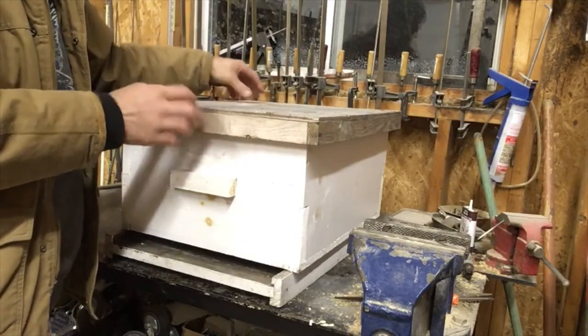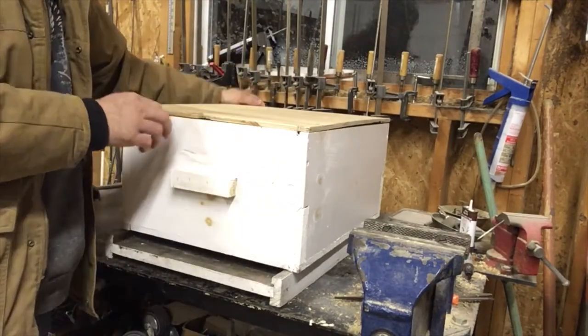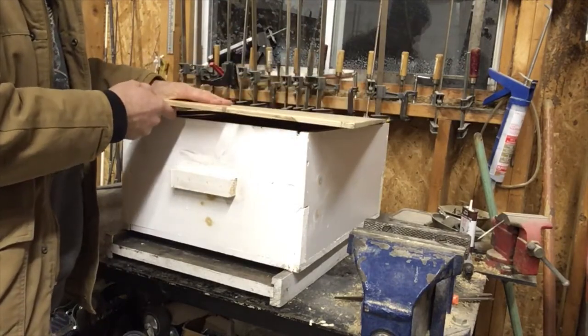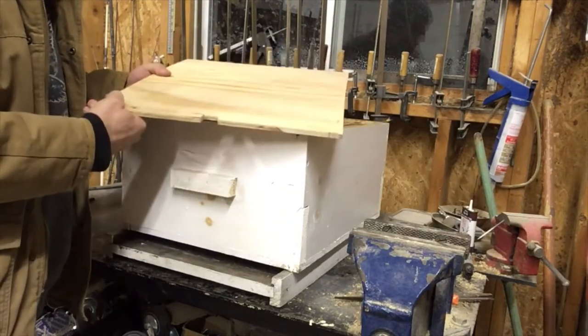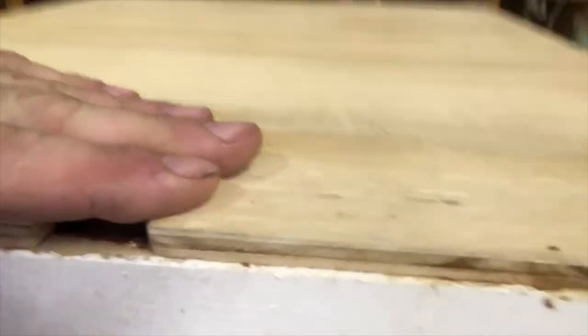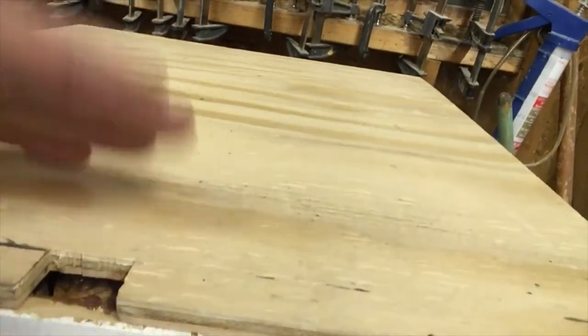A standard Langstroth hive consists of a lid and an inner cover, and this is where it starts to change. I use a piece of 3/8 plywood with a notch for my inner cover. I normally use a fairly good-sized rock on top of the lid so it doesn't blow off. Here's the hole inside — this is how they come in and out. With the notch and cover on top, you have a 3/8 hole for ventilation and moisture control.